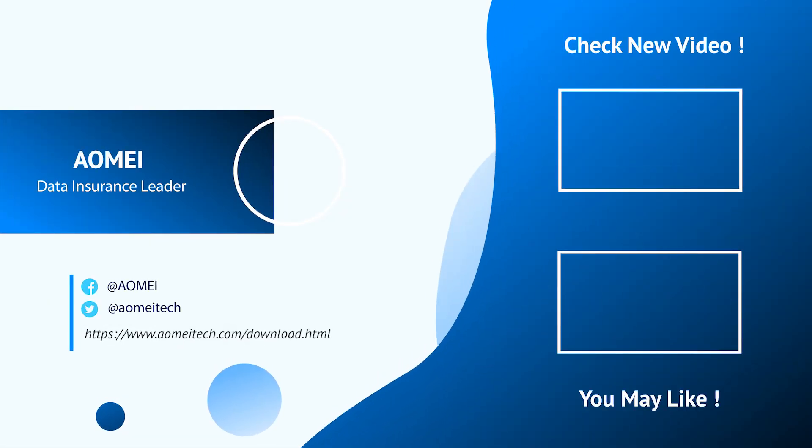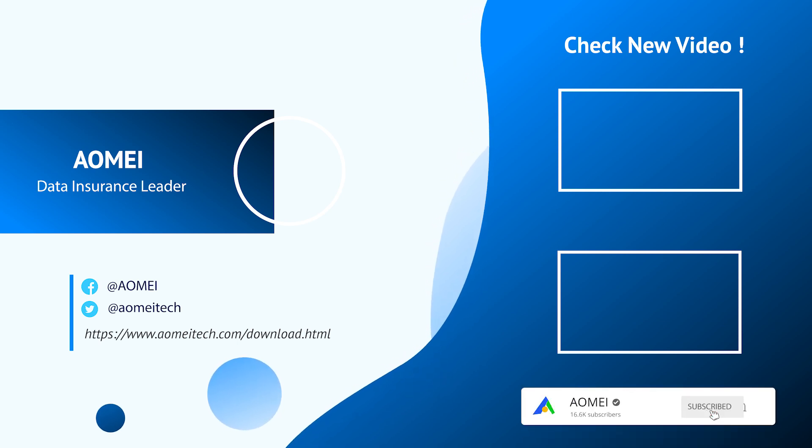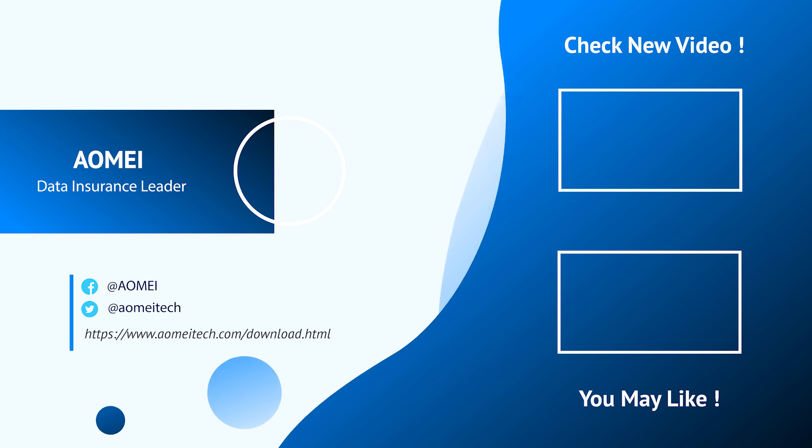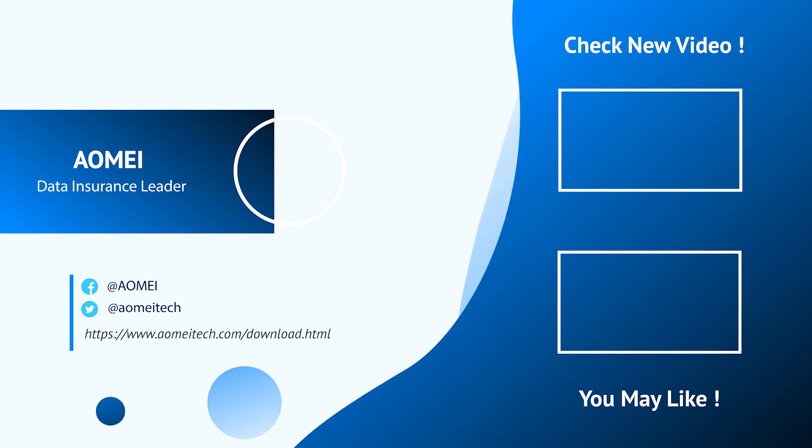You can click on other videos if you want to keep watching, and don't forget to subscribe. If you have any questions or issues, please leave them in the comments and I'll deal with them. I'll see you next time.